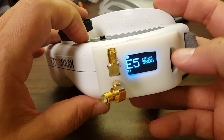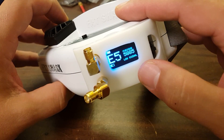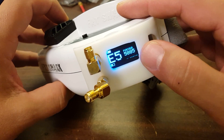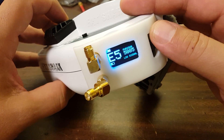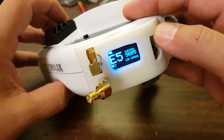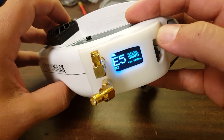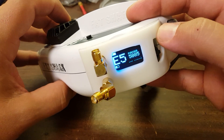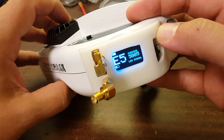And that's going to do it for this initial look at the Furious FPV True-D Diversity module — but we're not done here. We've got range testing between all the modules, plus reviews of the other modules: the RealACC, the Clearview, the Two Pineapples, and anything else I can get my hands on. So there's a lot more coming. I hope you're looking forward to it. Happy flying.